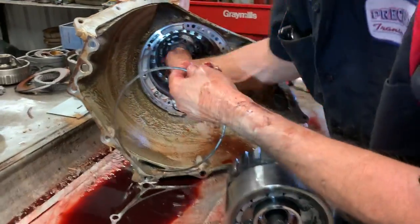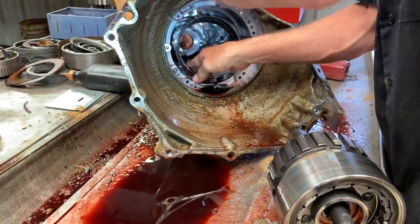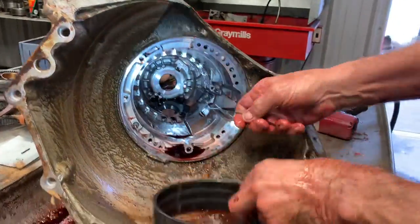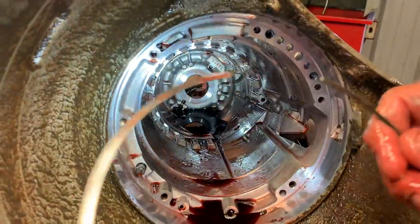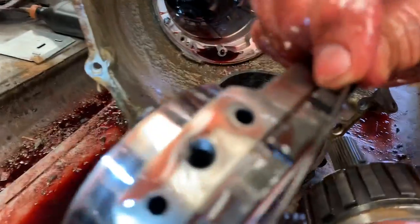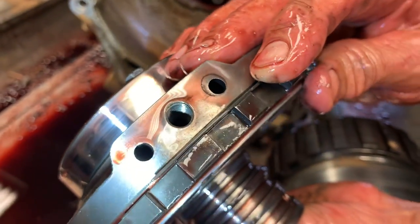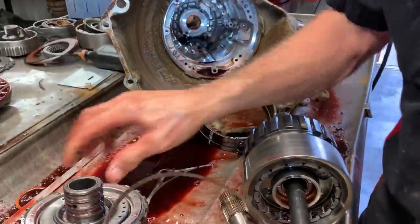This snap ring right here sets down in the case right here and it goes underneath this center support — just like that. Don't leave it out. If you can't figure out where it goes, that's where it goes. It's real thin and flimsy — all it does is support the center support.